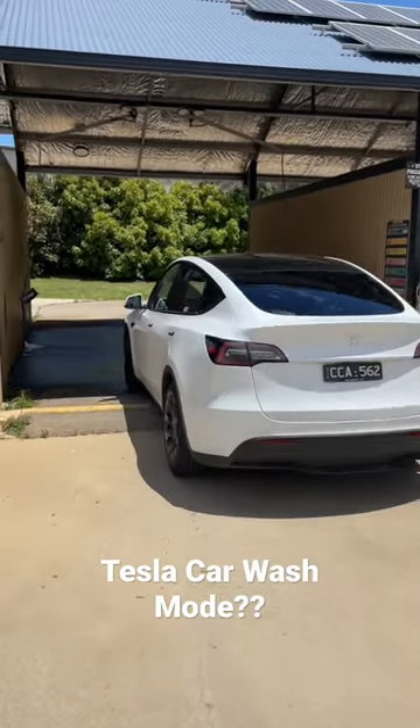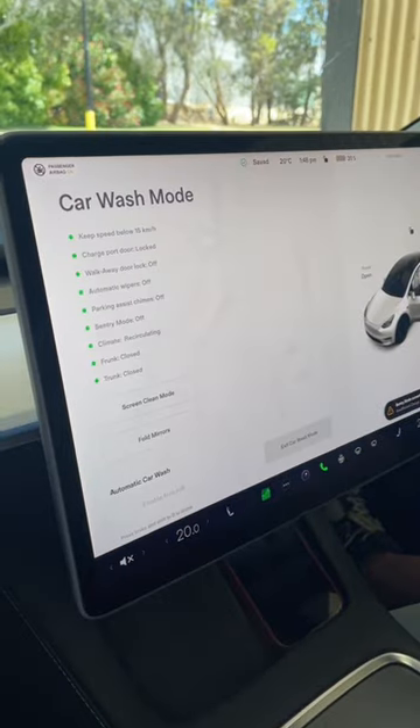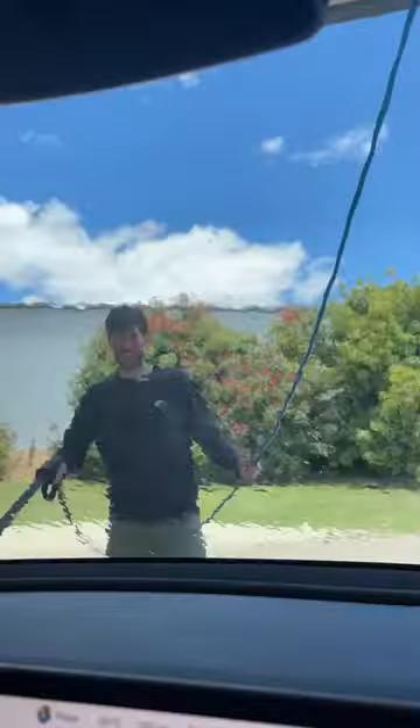Teslas actually have a special car wash mode. To turn it on, click on the service menu and enter car wash mode. It's going to lock the charge port, turn off the automatic wipers, close all the windows and more.